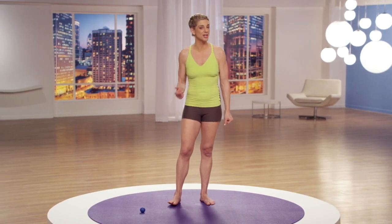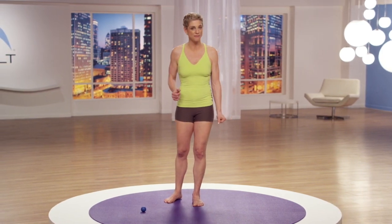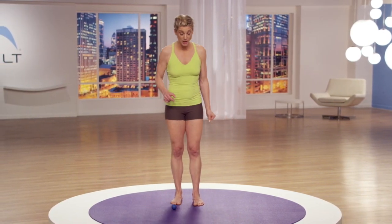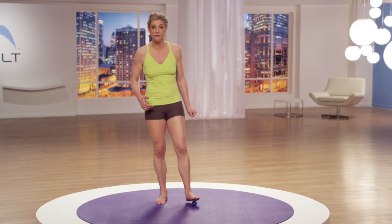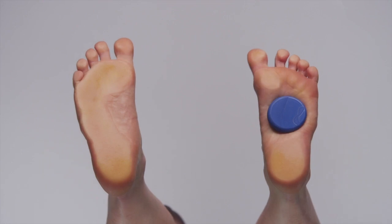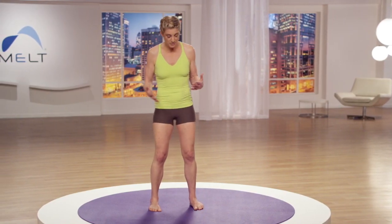Let's try the compression techniques called position point pressing, gliding, shearing, rinsing, and friction. I'm going to have you start on your right foot and I'll start on my left foot to mirror you, to make it easier for you to follow along. Bring the ball under position point number one at the center of your foot. Once you have your foot there, begin to shift your body weight left and right.